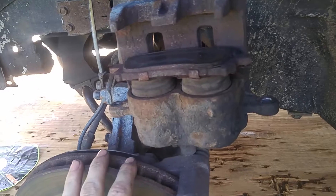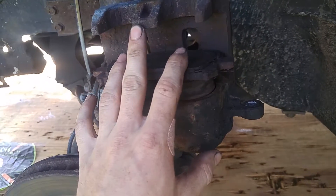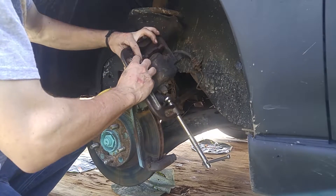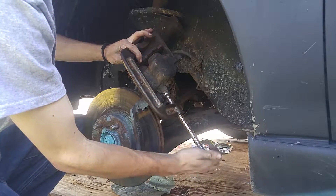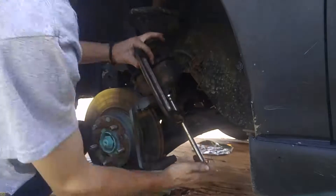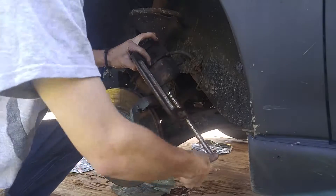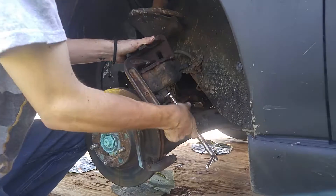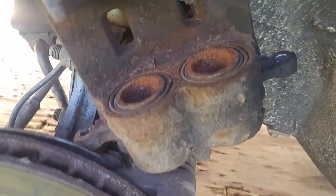It should go down pretty easily, should give you really no fight. If there is a fight, it might be caught on something, or it could just be a really old caliper. Go until they're all the way down, just so you know you will have no trouble getting the new pads in. And there we go. Just loosen the C-clamp a little, pull it off, take the pad out. And as you can see, those are way pushed in compared to where they were. You can easily fit a lot in between here, so that's what we needed.